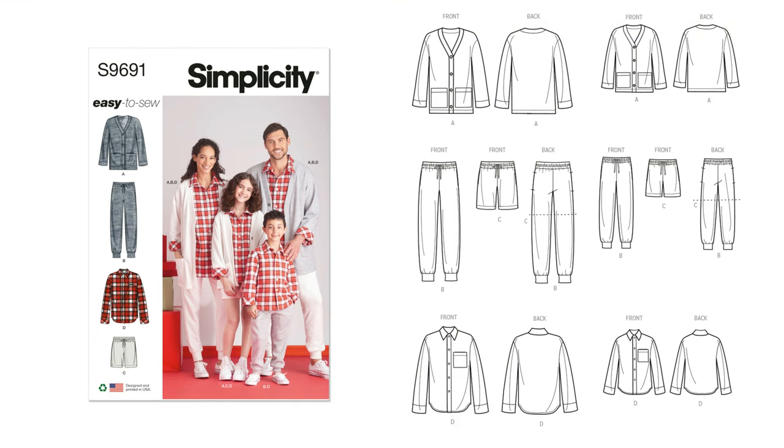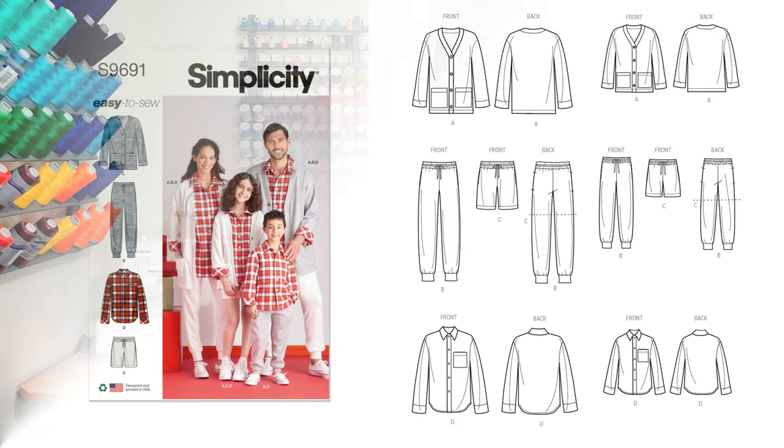The next pattern is Simplicity 9691, a family-style loungewear pattern. I'm doing all the views on this pattern — Views A, B, C (the shorts), and View D. I'm going to make View D in flannel rather than fleece for the shirt. My family has been trying to get me to make a shirt for them, so we'll see how that goes.